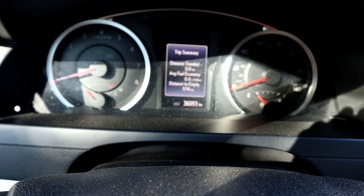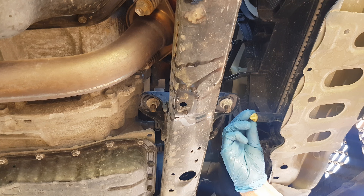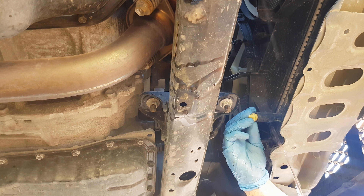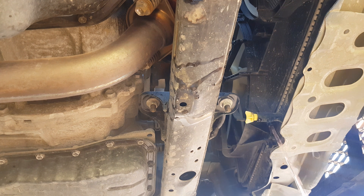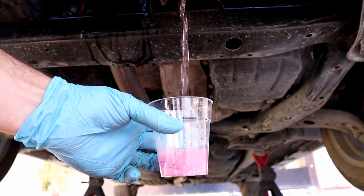It's been three minutes. Turn the engine off and drain the distilled water. This is the first flush — I'm going to take a sample. You have to repeat the process until it's clear.